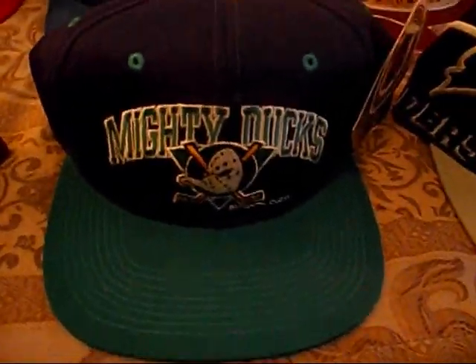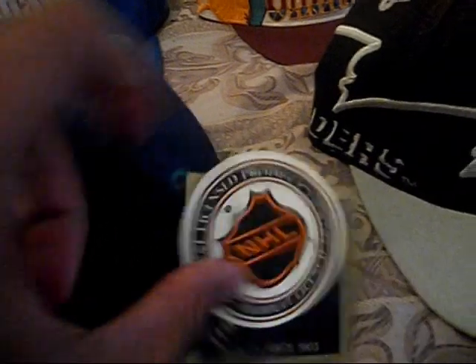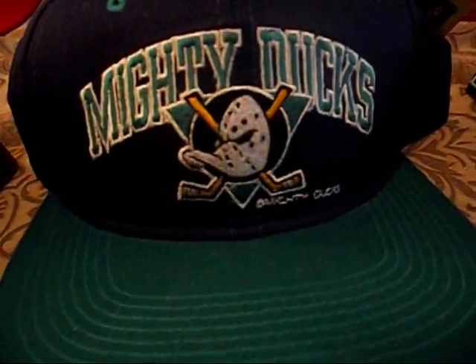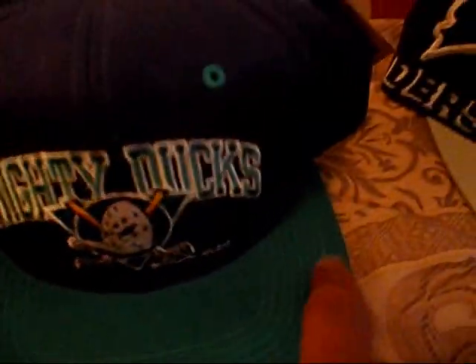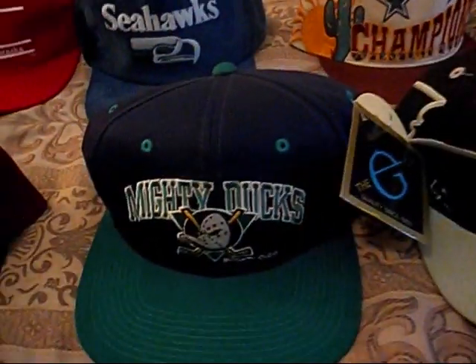We'll go to the Mighty Ducks snap back. This is dope — this is my first Mighty Ducks pickup and it's dead stock. This is a swap meet pickup. I love them swap meets. So we got the NHL tag, the GCAP tag, the Mighty Ducks logo on the front — this is saucy right here. Green underbrim, GCAP tag, NHL tag, purple snap. Saucy pickup.